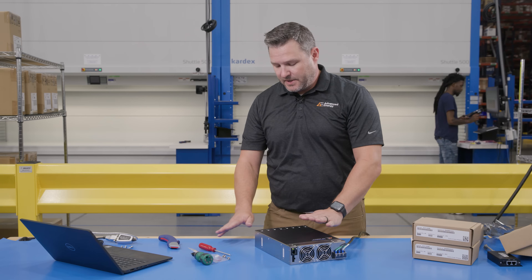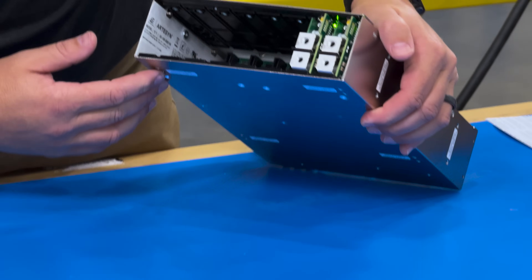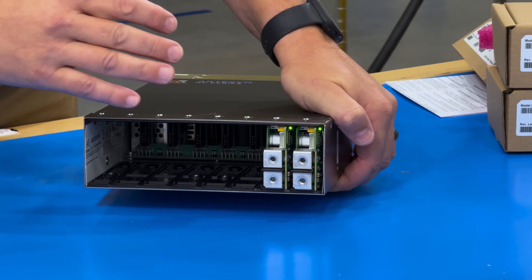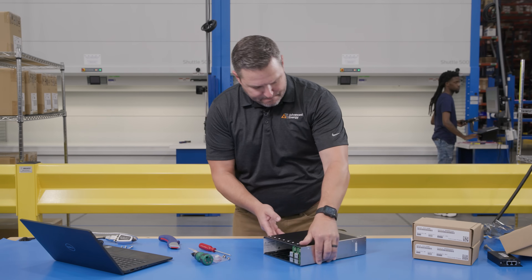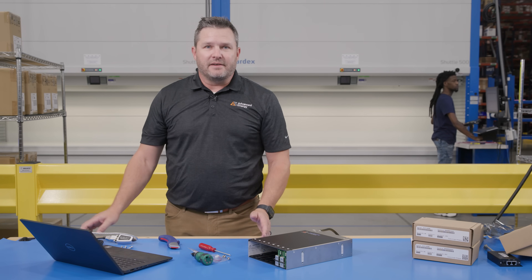We have LED indicators on the front showing that the AC is on. Right now our DC okay is off — these power up to a default off state. On the back of the power supply, each individual module also has an indicator LED to give the status of the module, whether there's a fault or anything like that.